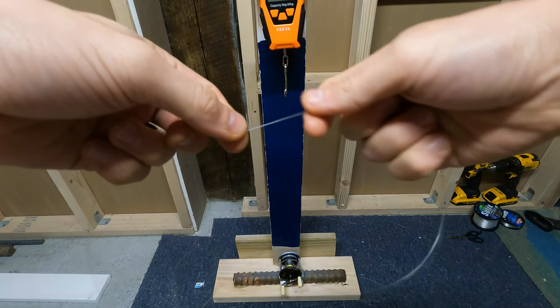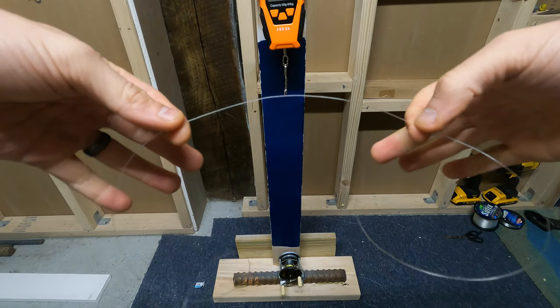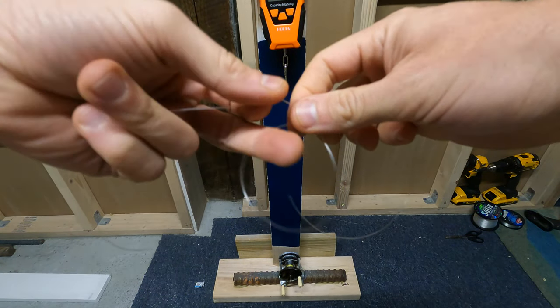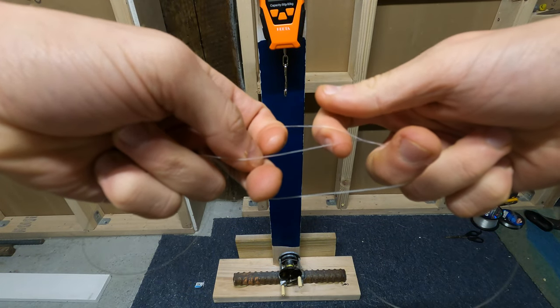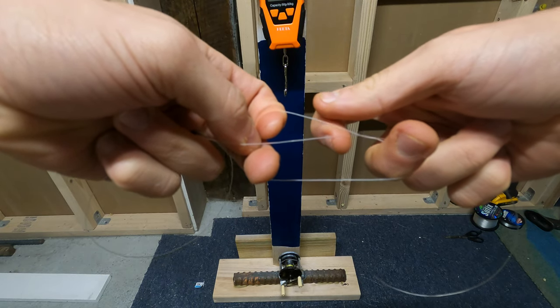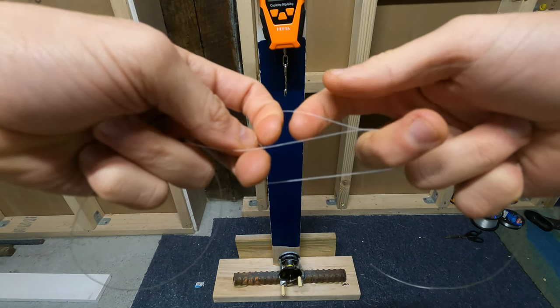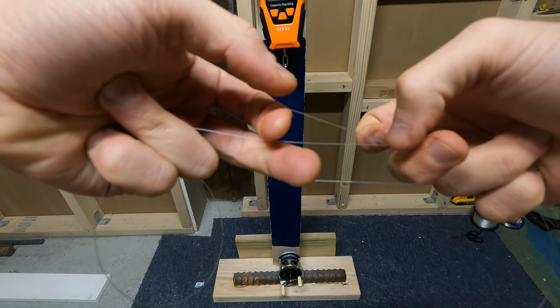Alright, so here I'm going to show the dropper loop. I'm simply going to take a line, wrap it over itself, and loop it. We're going to do about seven or eight times, because that will give us about three or four wraps on the line. Make sure it's on this side that you're getting all of it, because this side will have one extra.